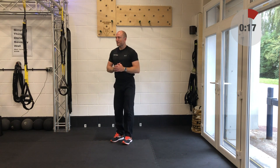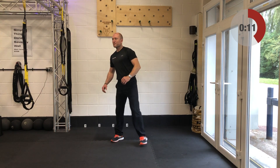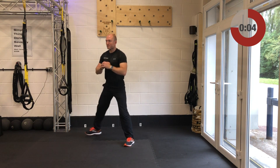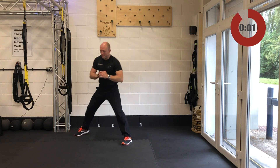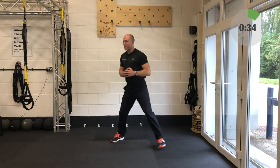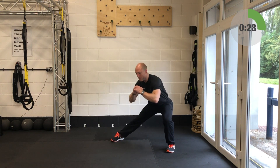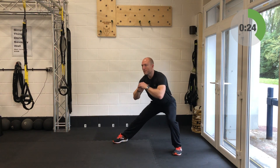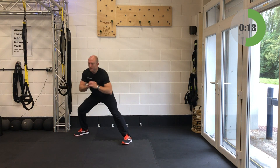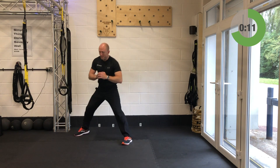It is the side lunges up next — smooth and steady with these. Away you go. Feet are pointing forwards like they're on a pair of skis. Keeping the feet planted. You've got 20 seconds left on these side lunges. Your side plank will be coming up next — we did the left-hand side last time, so you'll hit up the right side plank next.